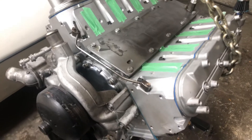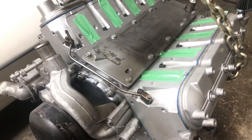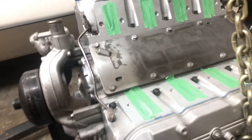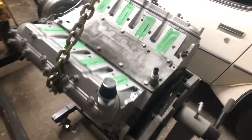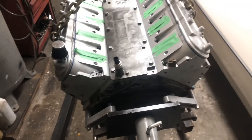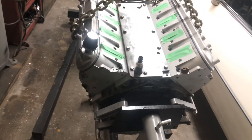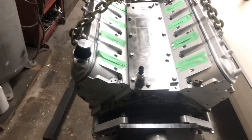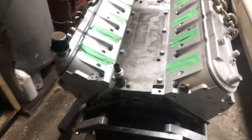A lot of guys are saying that the aluminum block LS-series engines could only handle 800 horsepower. The block itself cannot handle any more, and if you want to go with more power, you're better off going with the LQ4 6-liter cast iron block, or the LSX block that they sell from GM, which is way stronger. The only downfall is it's 100 pounds heavier — that's 100 pounds of extra weight in front of your car, and if you do power-to-weight ratio, that's a lot of power you're losing.